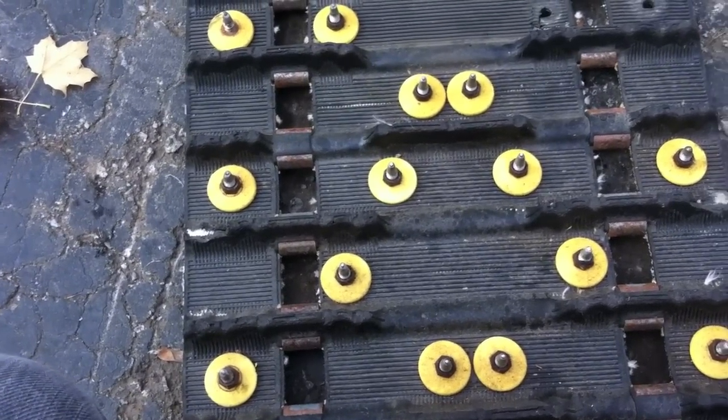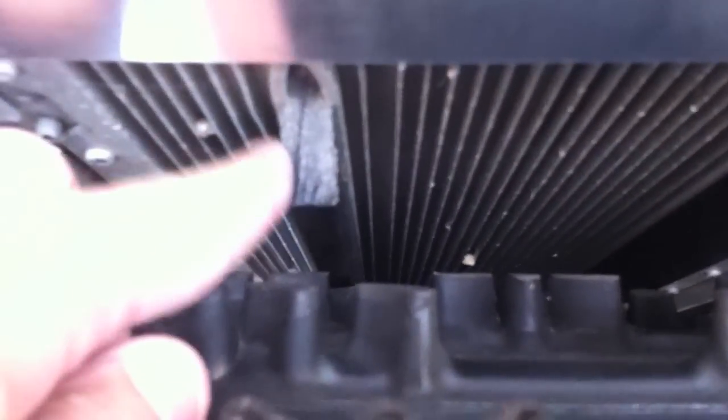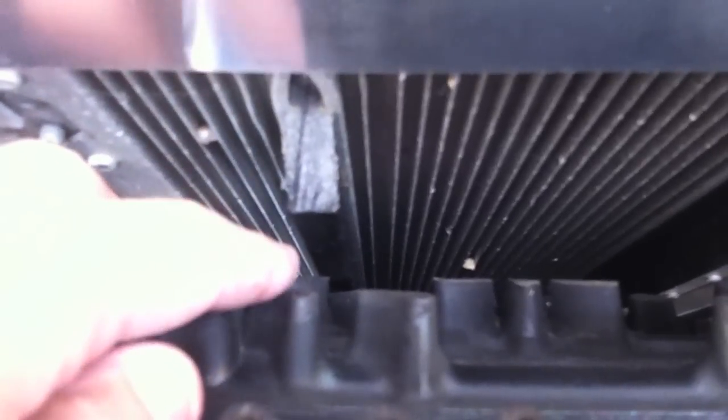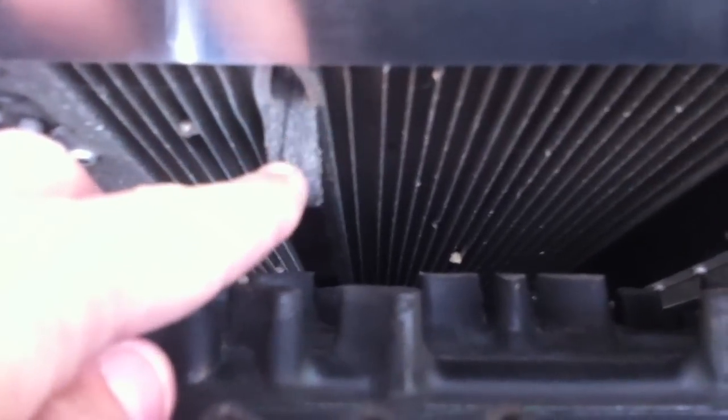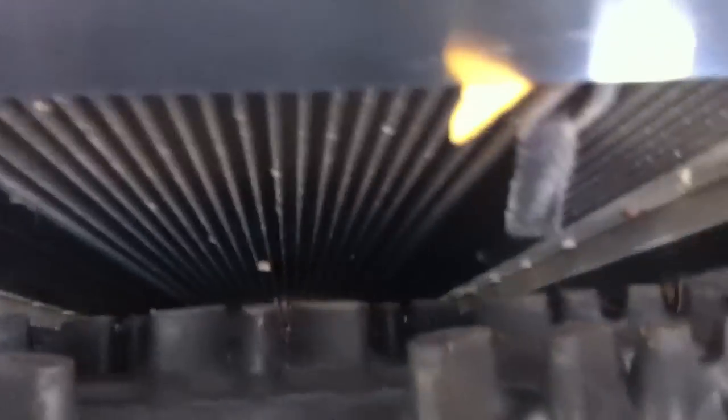The most important thing when you're studding your track is to make sure that you have protective rail guards installed — rails that'll stop your studs from going into your heat exchanger. When you stud your track, you have to make sure that you place your studs so that they're not going to hit these. You want to be on either side of them; I've got one there and one here.